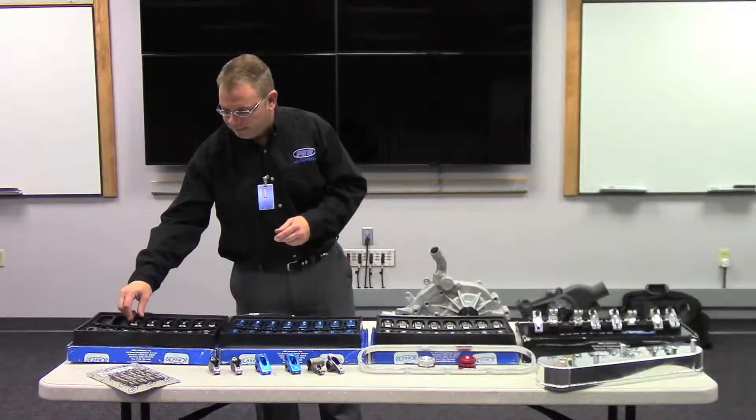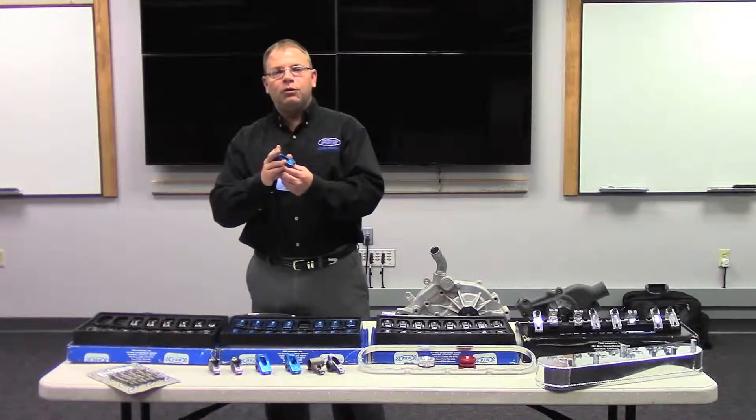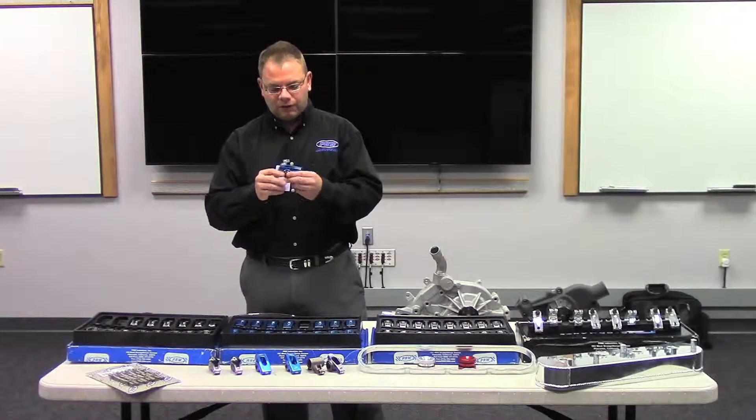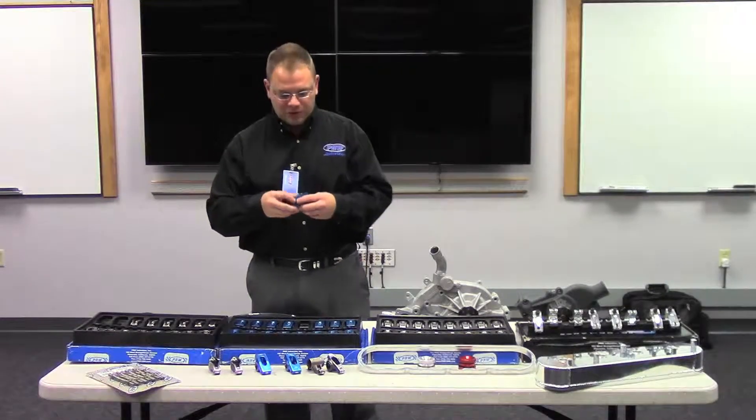Going up from there, you move into our Pro Series Aluminum rocker arms — these are the blue billet aluminum ones. They're made out of 6061 T6, good to about 375 psi of open spring pressure. They're a full roller, reducing a lot of friction and handling a lot of spring pressure.